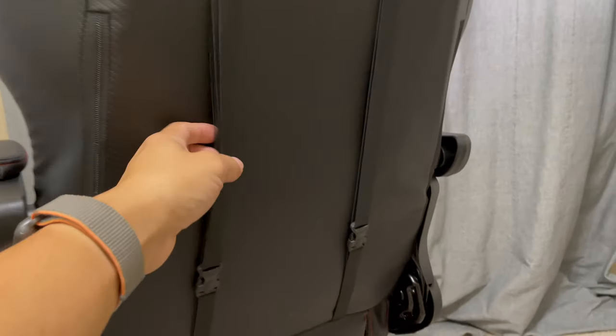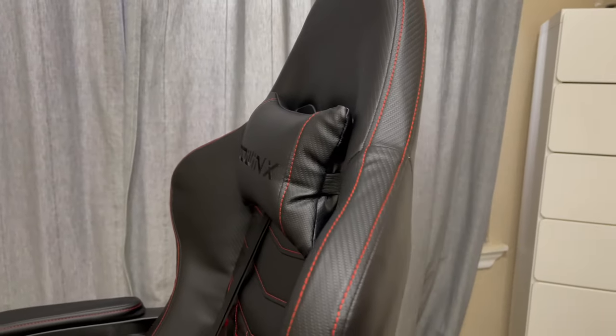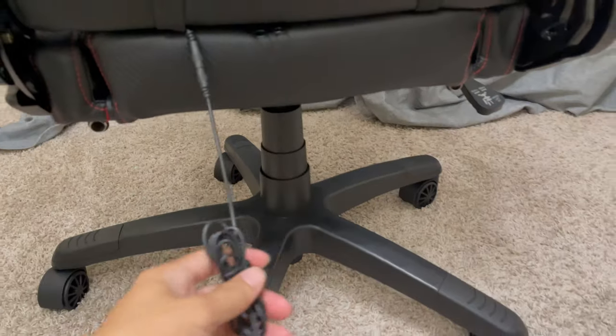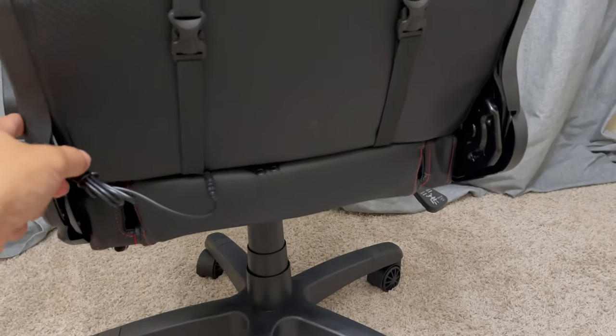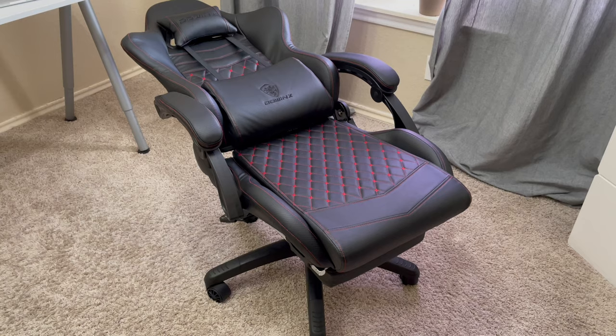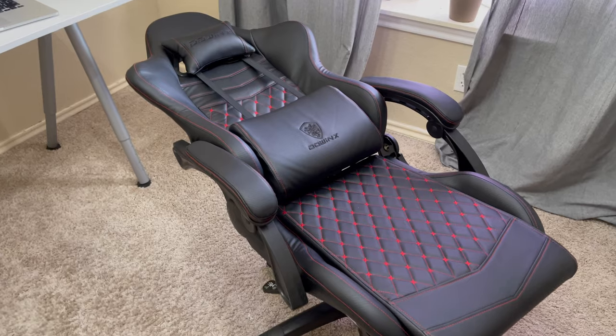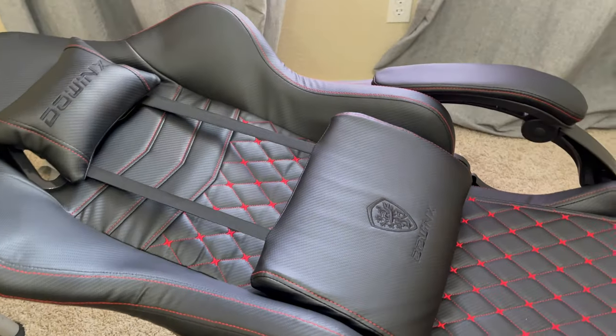Here are your straps for the lumbar support, and your pillow. Here you've got your massage function for the lumbar via USB — I'll plug that in in just a second. One of the cool features of this chair is the 170-degree tilting angle. You can adjust it all the way back and just take a nap — that's a cool feature.